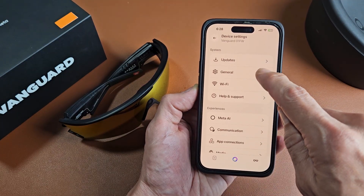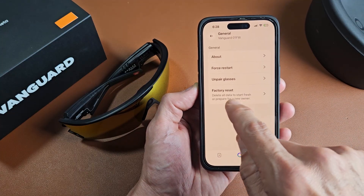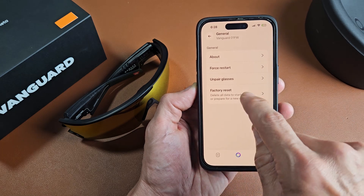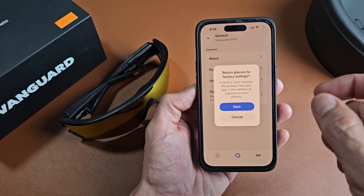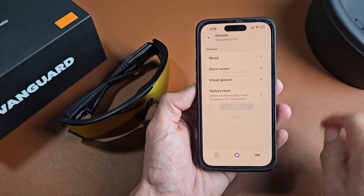From here, we're going to go to General, and then right down here it says Factory Reset — delete all data to start fresh or prepare for a new owner. A factory reset removes the glasses from your app and also deletes all your captures on your glasses. So we're going to proceed here and tap on Next.